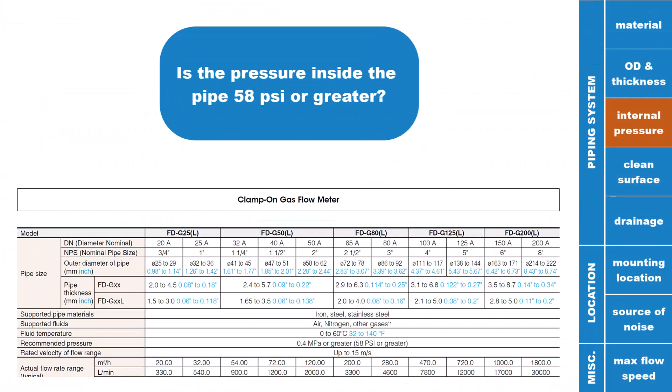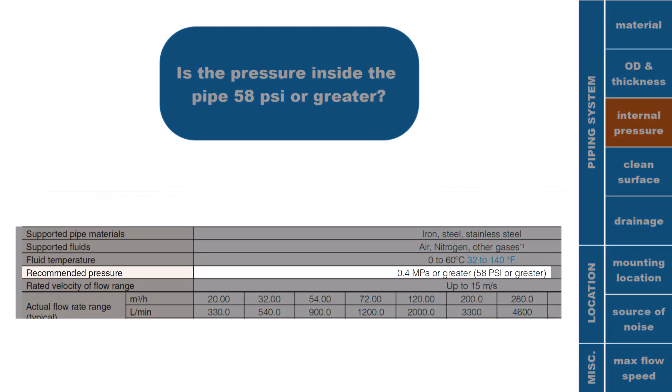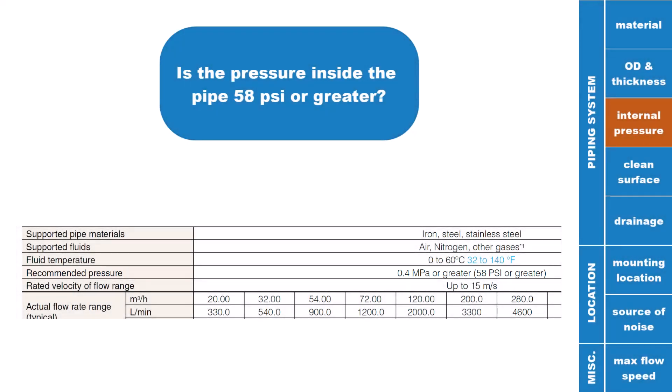Make sure the pressure inside the pipe the FDG is clamped onto is at least 58 PSI at all times. If the pressure inside the pipe drops below 58 PSI, it becomes possible that the FDG will lose stability of its flow rate reading.